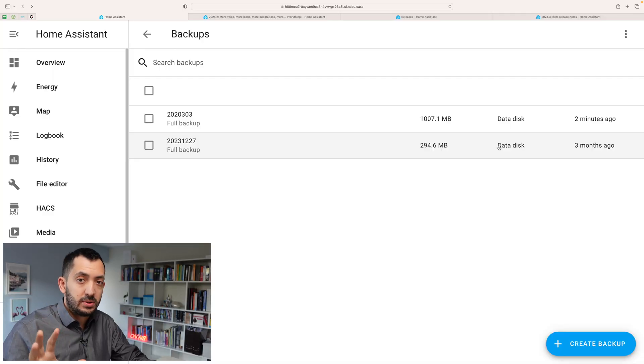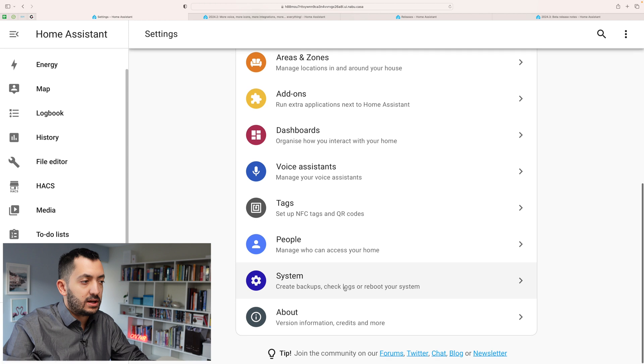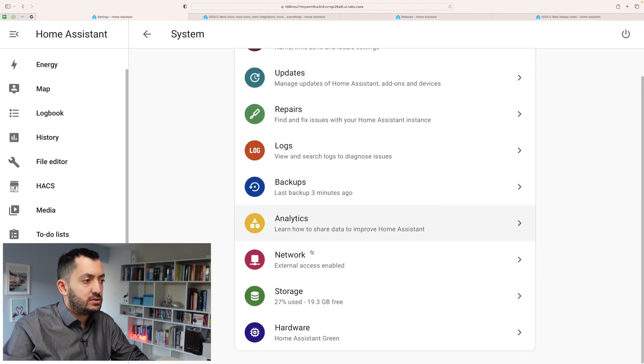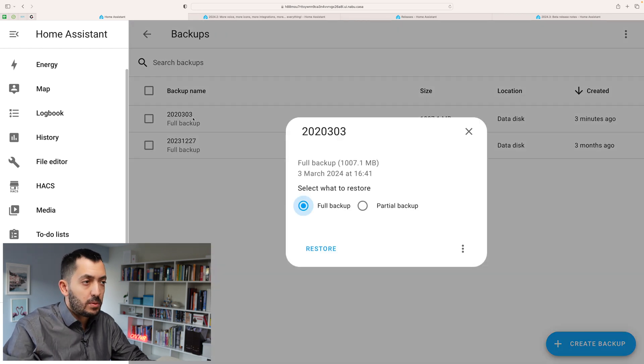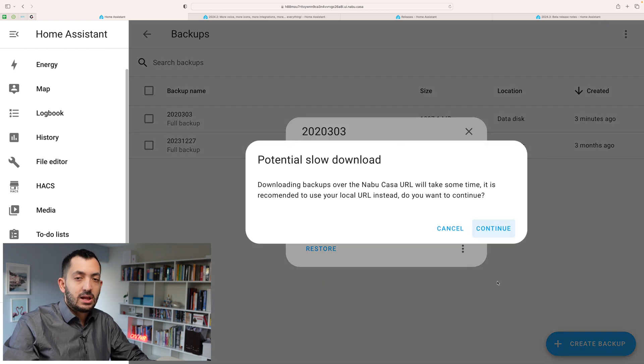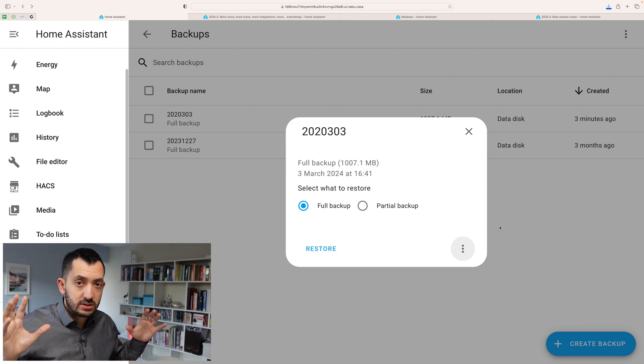Before you actually join the beta program, I recommend — as usual — create a full backup of your system. To do that, click on Settings, scroll down to System, and then you should find Backups right here. You can see that I just did one now. Click on it, hit the three dots, and download the backup to your desktop or Mac before doing the upgrade or joining the beta.